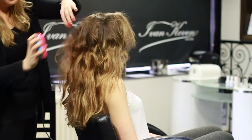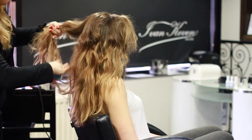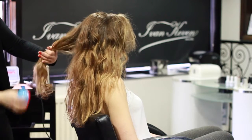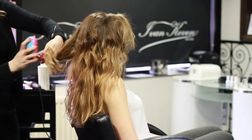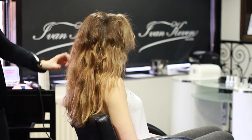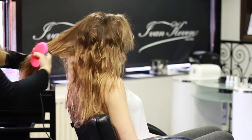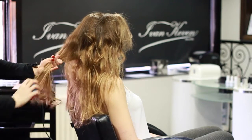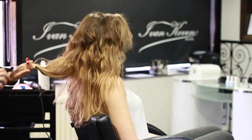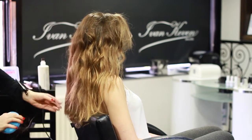Now, take your tangle teaser and we're going to start to brush the curls out to create a wave. Brush all in the same direction, brush them to the ends. If you start at the root, then brush to the ends, and brush the ends one direction to form a roll.